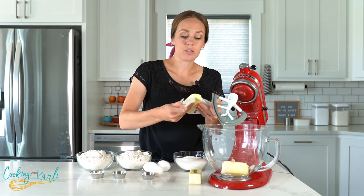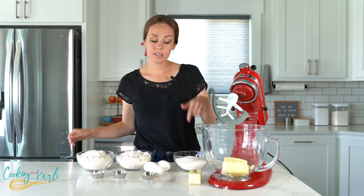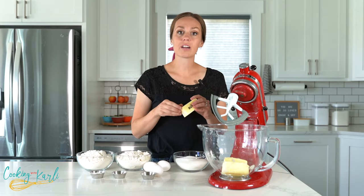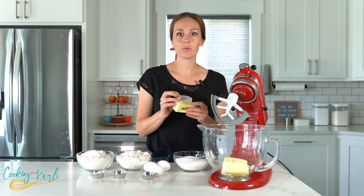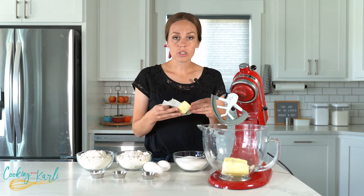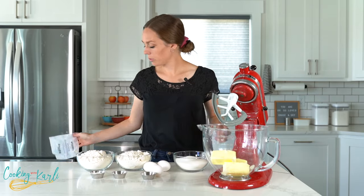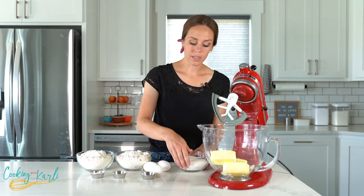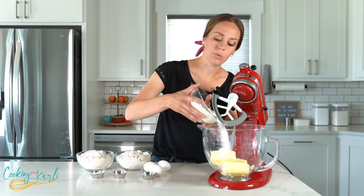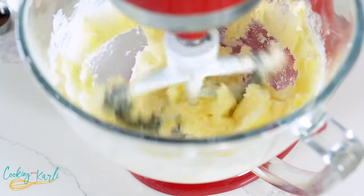When you go to make this recipe in your kitchen, just head to the description below this video and hit the link there — it will take you directly to my website where you can find all of the ingredient amounts and specific instructions, and you can print it out. So the butter is in, let's pour the sugar in and mix this until it's nice and combined and fluffy.